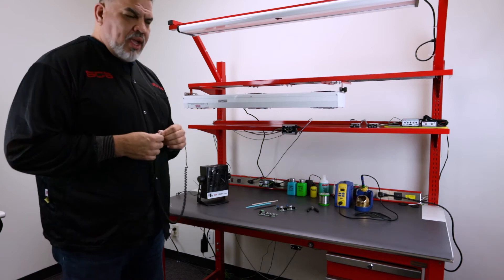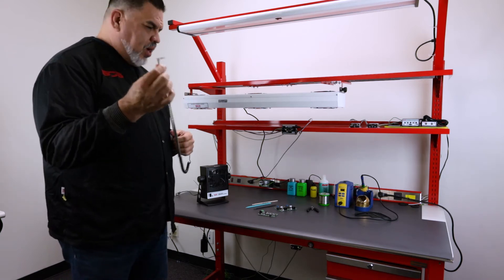What I want to illustrate to you now is, once I have my wrist strap and I plug it in...